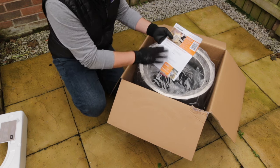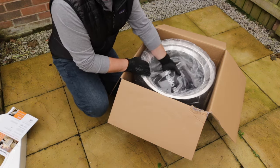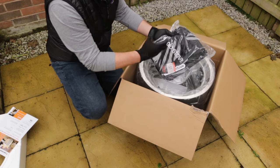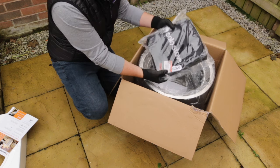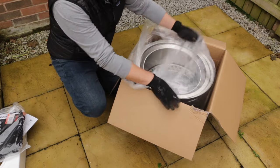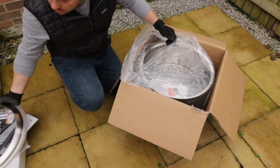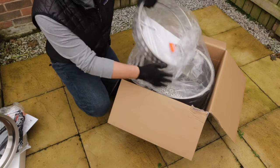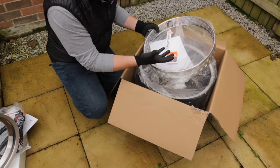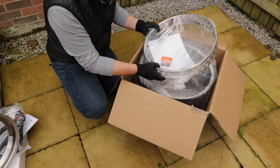Next up we have some information on how to set up your fire pit, along with a QR code to help you get started. Also in here is a protective case for the fire pit — great for moving it about if you're taking it to the beach or camping, or just for safe storage. Then inside we've got the top ring that sits on top of the fire pit, and the stand that the fire pit sits on, which raises it off the floor and keeps heat away from the surface below.